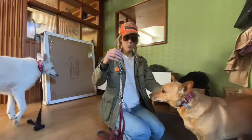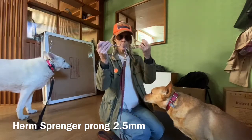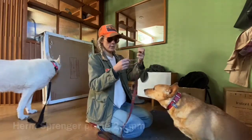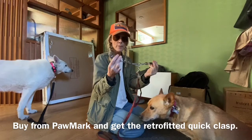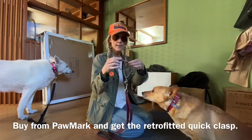I thought I would do a quick prong collar overview. Nelson wears the 2.5 millimeter. You can buy these through Amazon — it's a Herm Springer. This is a 2.5 millimeter and Pa Mark makes them with these little clasps.